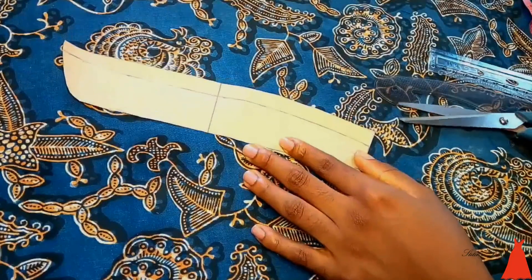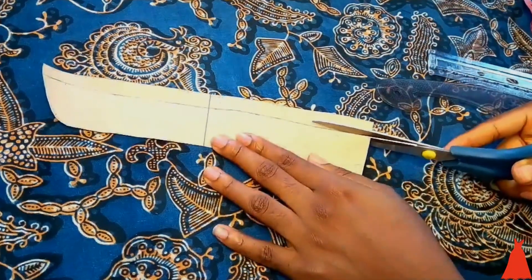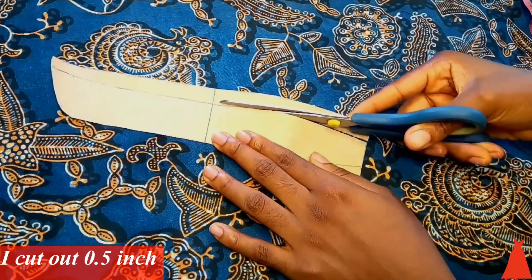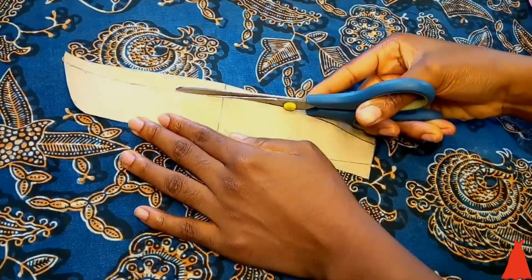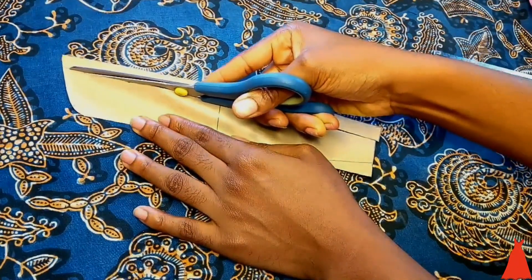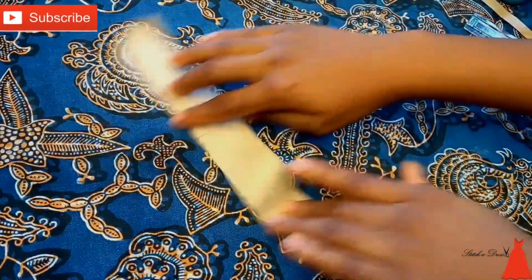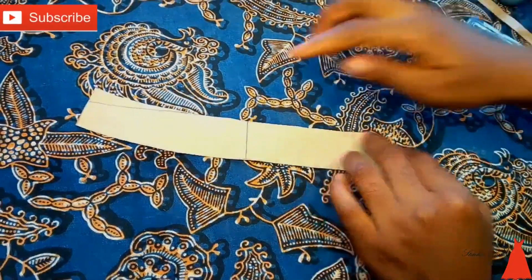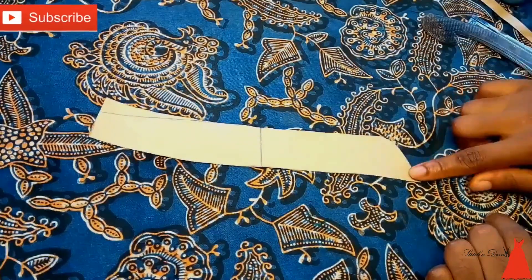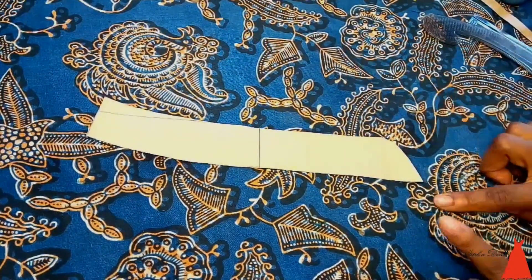When I was done cutting — remember I said I needed just 1.5 inches — I started with two inches but realized two inches was too much, so I cut out the excess I didn't need. This is the finished pattern piece for the turtleneck collar.